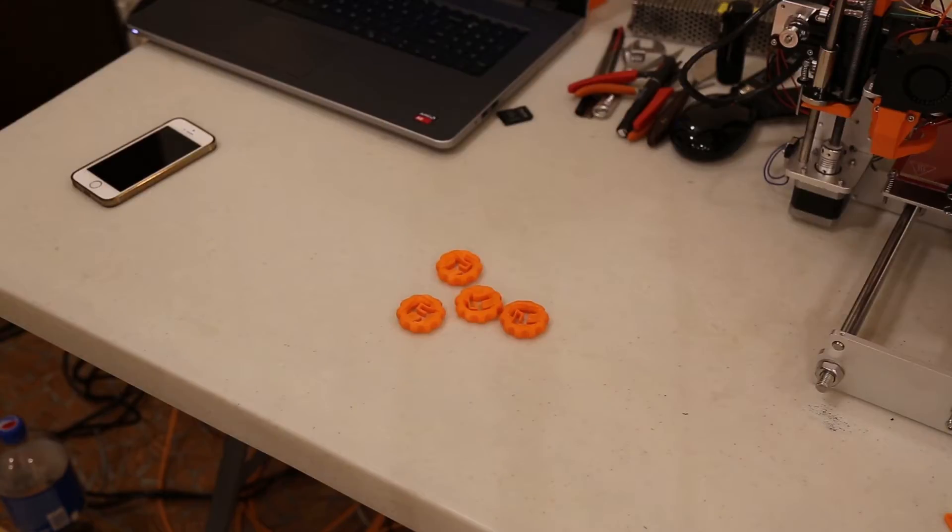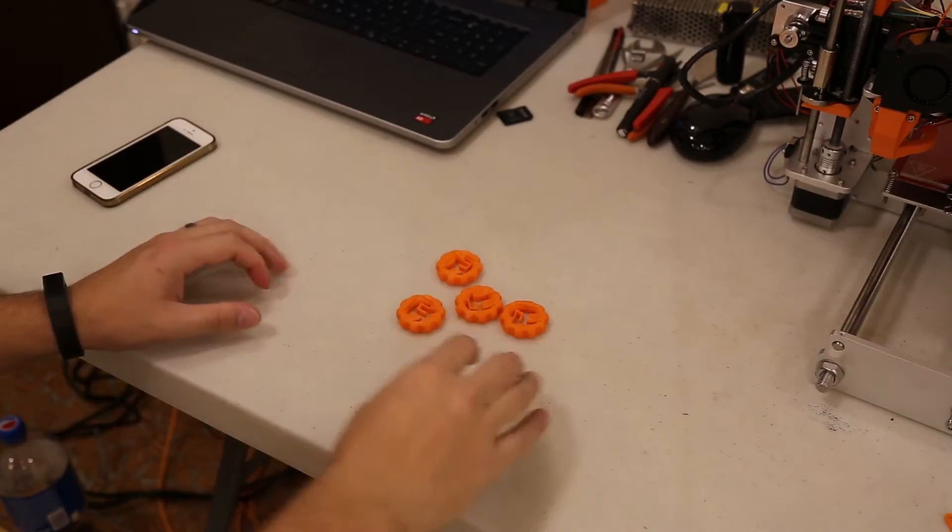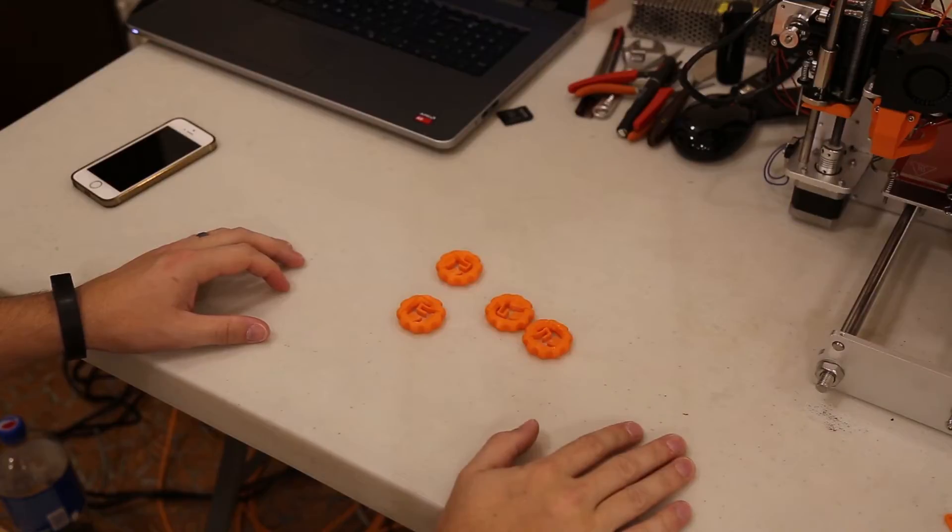What's up guys? Shane here from Fugatech 3D Printing. Today we're going to be making Maker Coins.